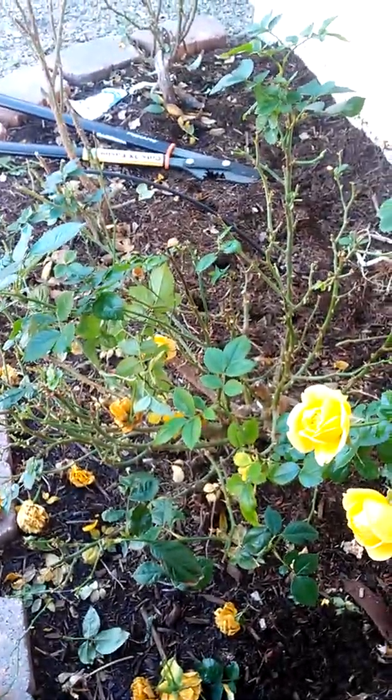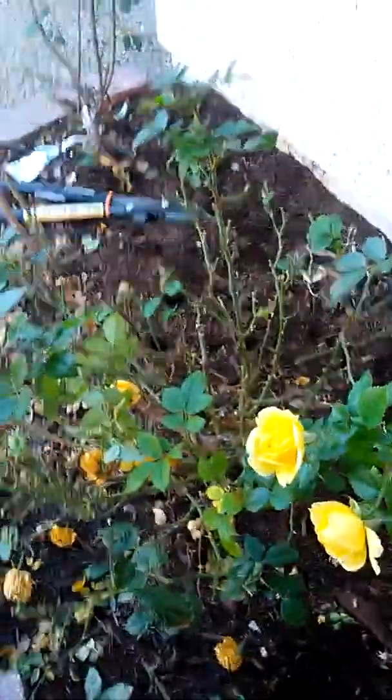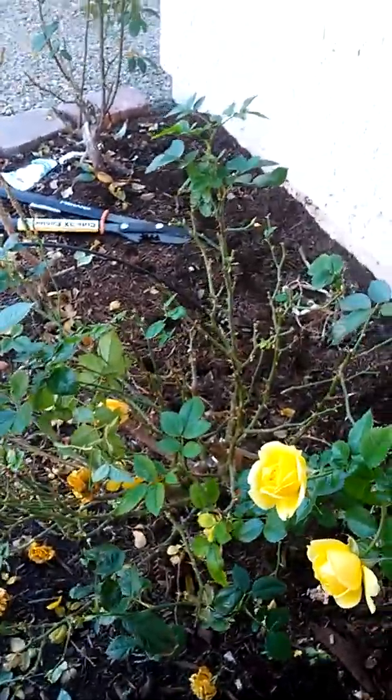There are just some little dead pieces here. This one in the back is actually crossing, so I'm going to cut that — so that opens it up.